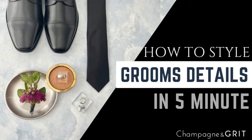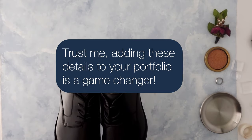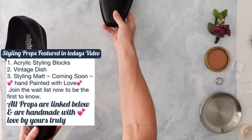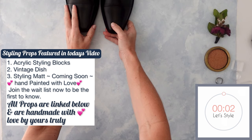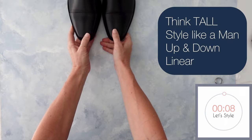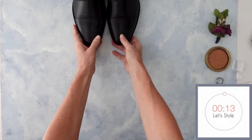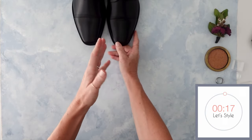I know that groom's details are something that many of you say you don't have time for, or the groom doesn't have anything, so we're going to do something so simple, easy, and fast today. When styling the groom's details, I want you to think about a man — tall — and we are going to style his details that way: nice and linear, up and down. Every once in a while we'll do something on a diagonal, but for the most part your elements are going to be very straight.